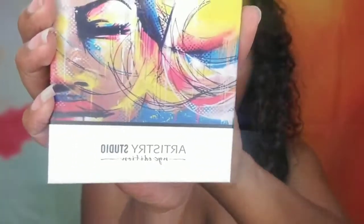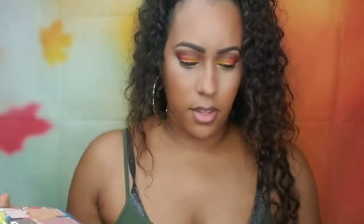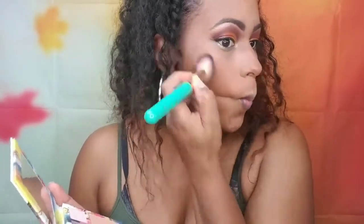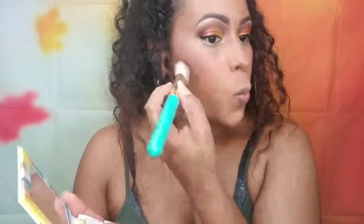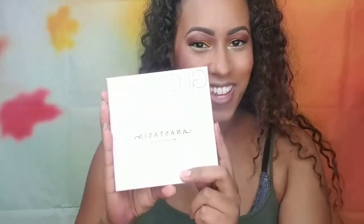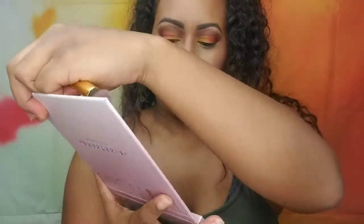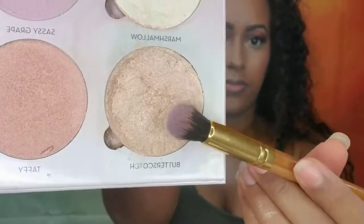For blush I'm going to use a color from the Artistry Cosmetics On the Glow Face Palette — color number five. And one of my favorite parts of the whole routine: highlight! I'm taking the Anastasia Beverly Hills Sweets Glow Kit and going in with the color Butterscotch. I like to make my highlight pretty intense, but of course you can do it subtly — I just like it to be pretty glowing.